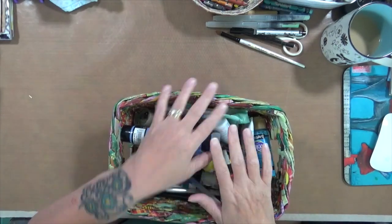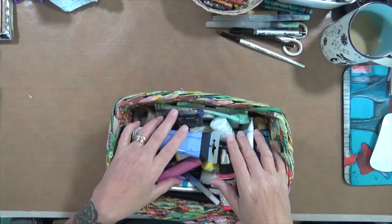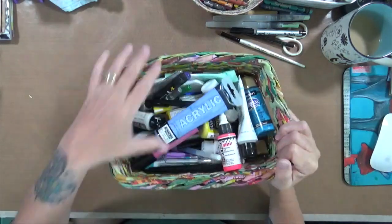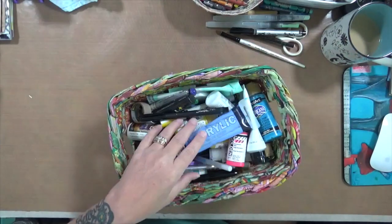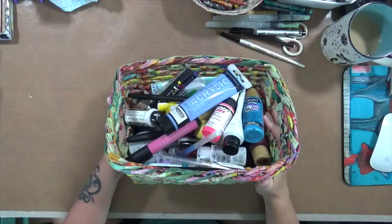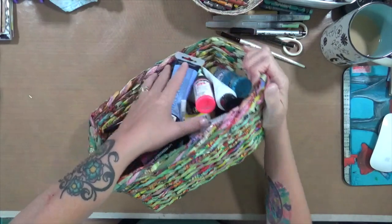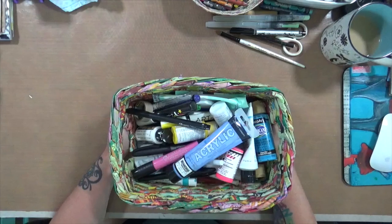We decided that we were not going to buy any art supplies — we were going to use what we had. When we did that, we decided that anything we used up we were going to stick in a little bucket. Mine's actually in a little paper basket. And then we were going to do a video at the end of the year, but the end of the year didn't quite make it. I love this basket — it's like a paper-weaved basket, absolutely love the size of it, it's perfect.